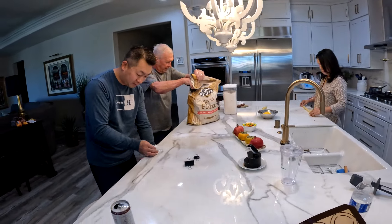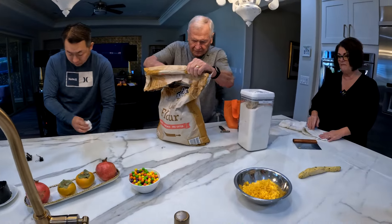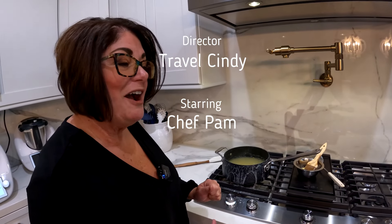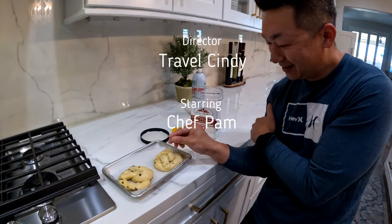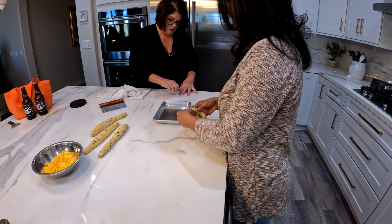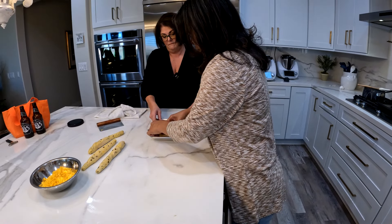Now I'm off to serve the pretzels to the boys that are watching the game. Thank you for tuning in. If you have a recipe that you would like me to make with the Thermomix, please leave your comments below. Thanks for tuning in — I'll see you next time.